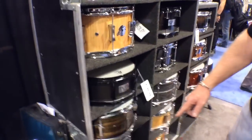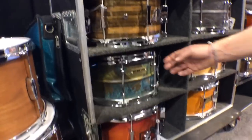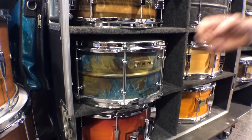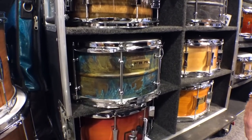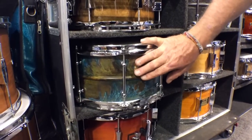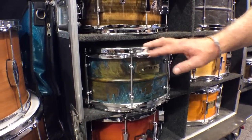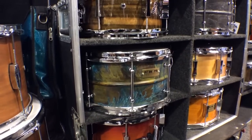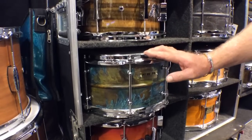This drum down here is my 7x13 Patina snare drum. This has a brass shell with an acid etched finish that I do at my shop in California. Clear coat over the finish, 2.3 millimeter hoops, chrome-plated brass tube lugs, and Remo heads.